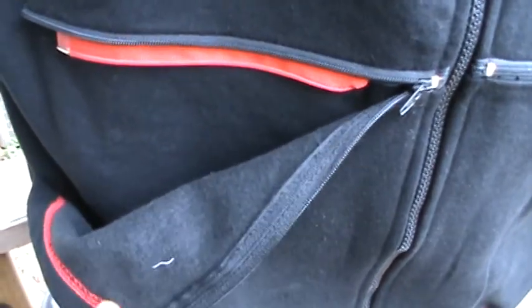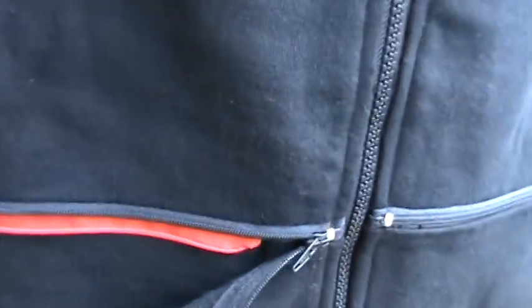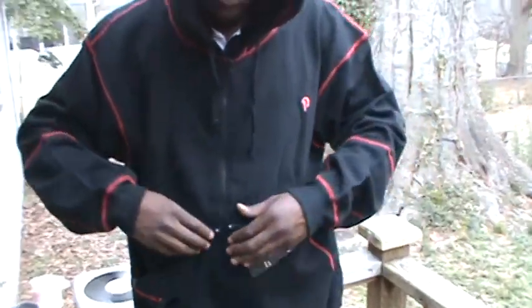The zipper on the bottom of the sweatpants — this should be covered with a red microfiber pocket. Then we have the separating zipper here on the inside, and you can zip it back up.